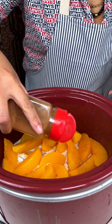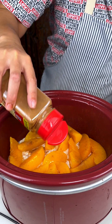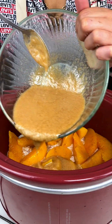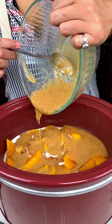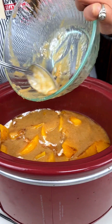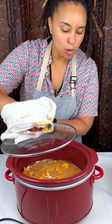Cinnamon and peaches just go together, so that can cook on there right on top. Then we got our mixture we just mixed up — we're just going to pour that right over our peaches. Oh, this is going to cook beautifully. This smells so good; that brown sugar and the peaches are going to mix wonderfully. Now we're going to let this cook for about an hour and 45 minutes, and we'll see you guys when we get back.